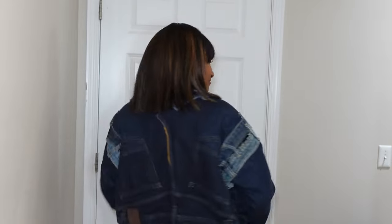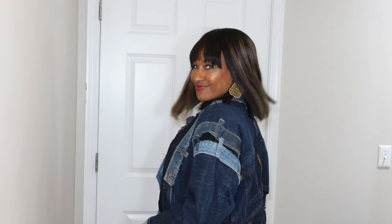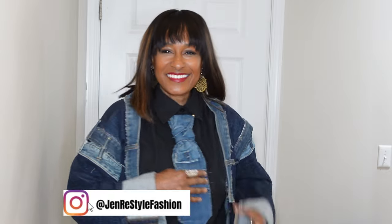I hope you guys enjoyed this little denim upcycle tie video. Leave me some comments below — let me know what you think about it, and let me know if you're going to try it. Then hop on over to my Instagram, and if you try it, take a picture and send it to me. I would love to share it. Thanks so much, and I'll see you guys next week. Bye!